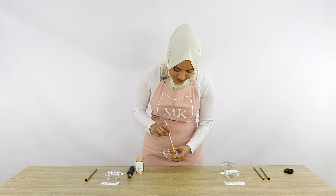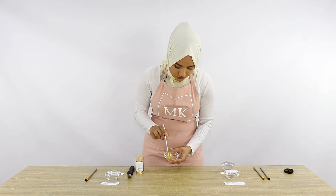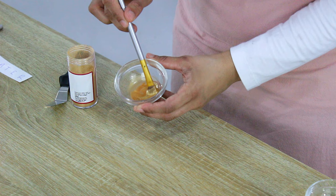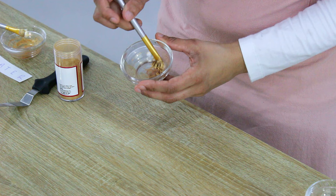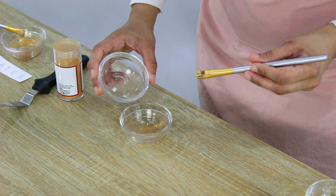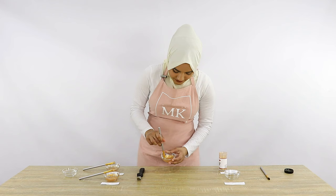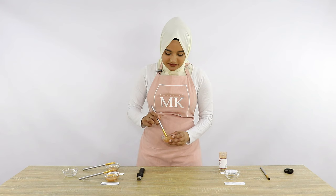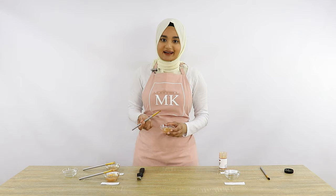I've just mixed the gold dust with some water — the consistency is quite liquidy so I'm adding a bit more gold luster dust. Next is the lemon juice, which actually got too thick so I'm adding a little more lemon juice to thin it. This is the vegetable oil — so far out of the three, the oil definitely feels really nice and smooth, which is why people want to use it. And last up is the vanilla essence.